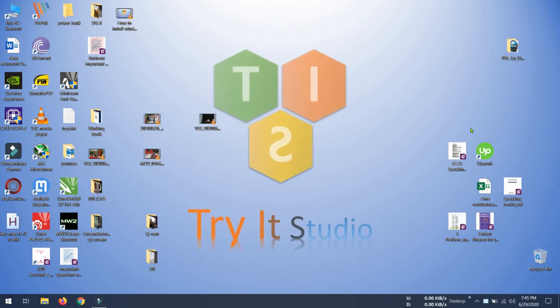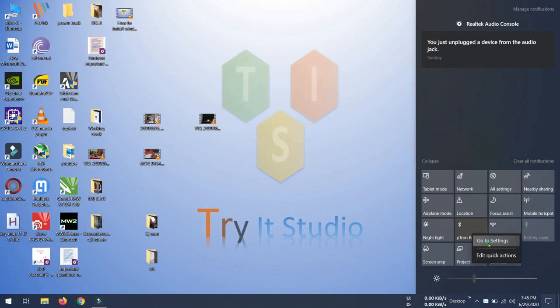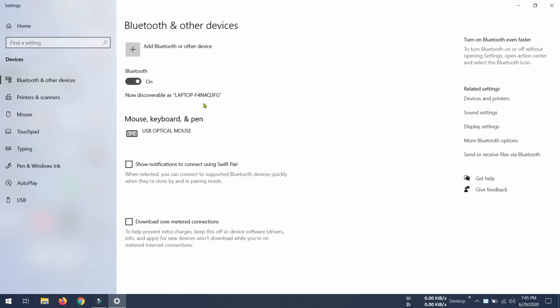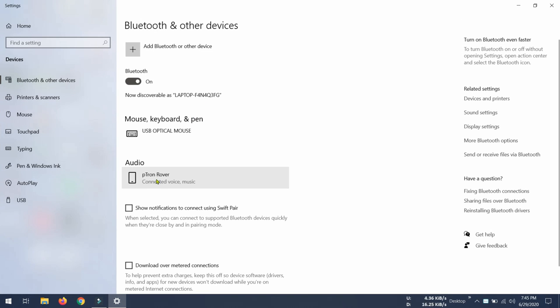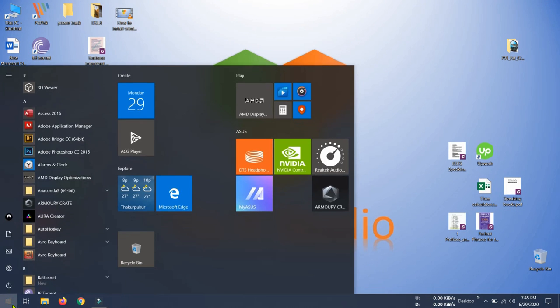First, you have to pair your bluetooth device with your laptop. Here you can see I have one bluetooth device paired — my headset name is Patron Rover — and right now it is connected as voice and music. After connecting your bluetooth headset, go to Control Panel.